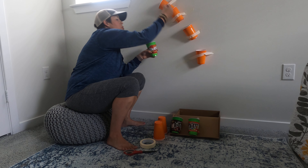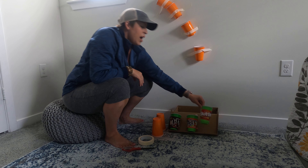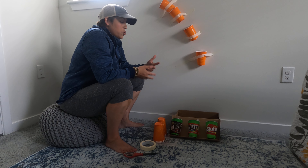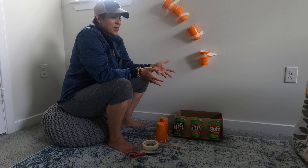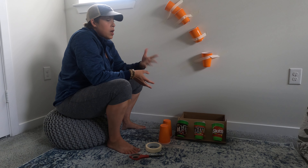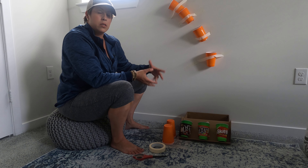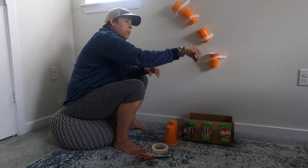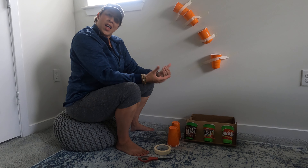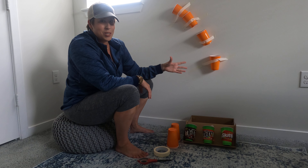Hey STEM families, it's Jessica, your tour guide for this awesome engineering design challenge. It is one of my absolute favorites. It's called the Candy Dispenser Challenge. This is a really fun one because there are so many different ideas you can come up with based on this challenge. Today your job is to create a machine that chooses a candy to dispense and travel down for you to enjoy.